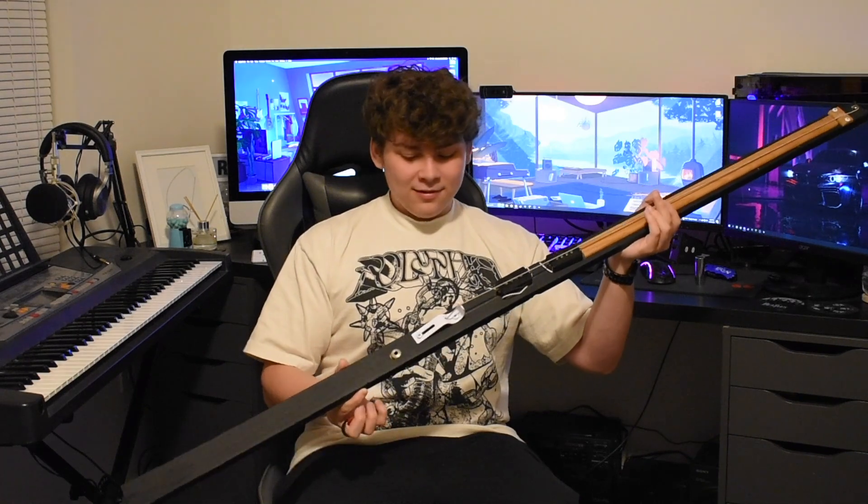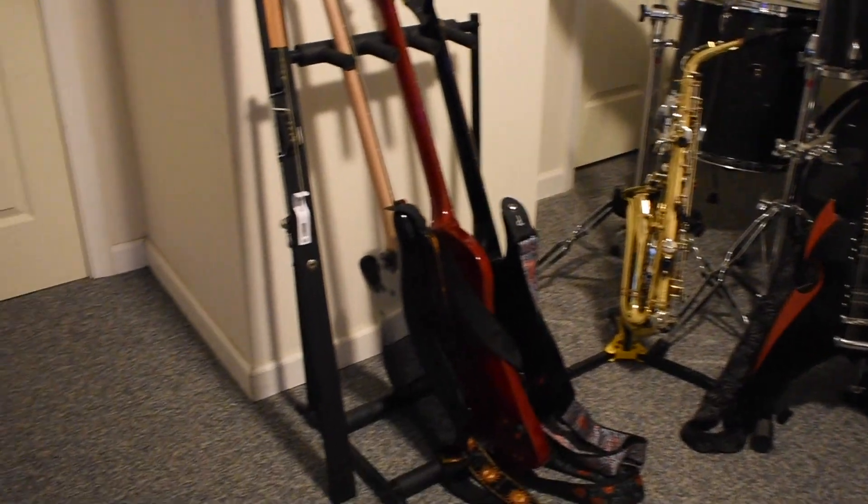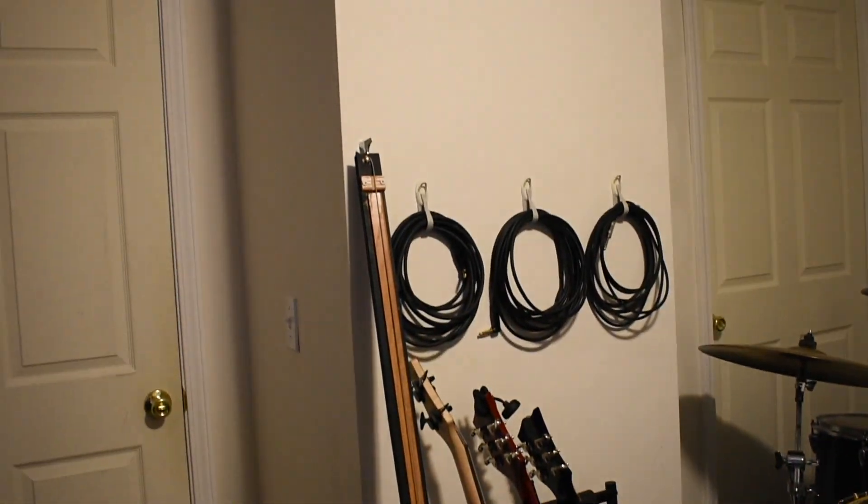Another thing you guys might consider is chopping off the end of the stick. If you use a super long piece of wood like I did, it would definitely make it more practical — but it's kind of cool that it's just really big, and it definitely makes a cool art piece in the studio, if nothing else.